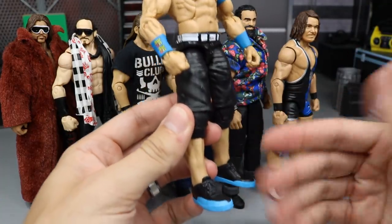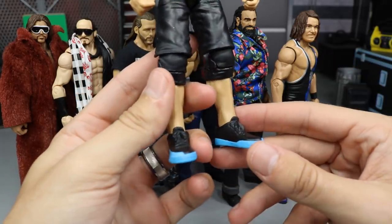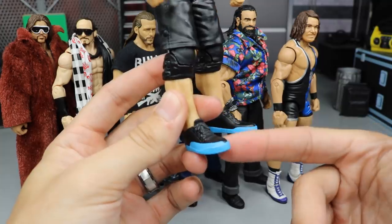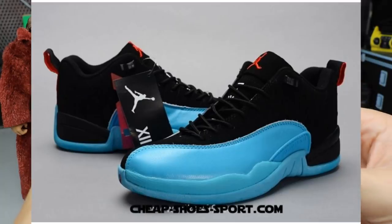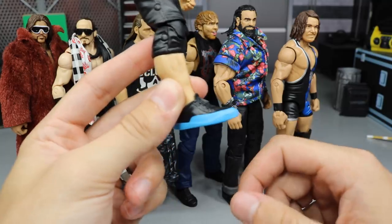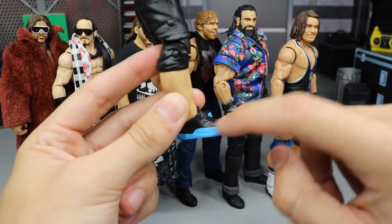If you guys have seen this figure before, it used to have the black and lime green shoes on there. I went ahead and took my Elite 49 Enzo Amore and popped his Air Jordan 12 Lows on there in the blue color. You guys can see by the picture on the screen — that's the shoes it's supposed to be. But Mattel just gave us the same Cena shoe mold and they painted the right thickness of the front of the shoe on there.